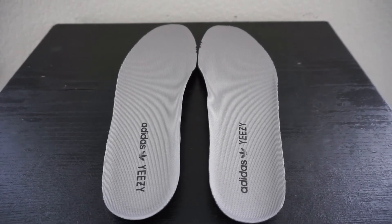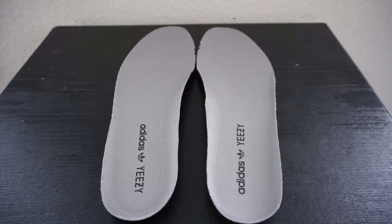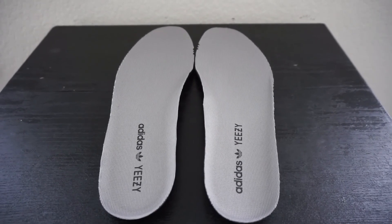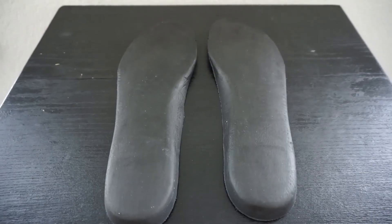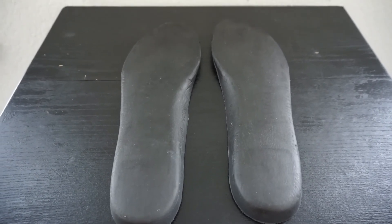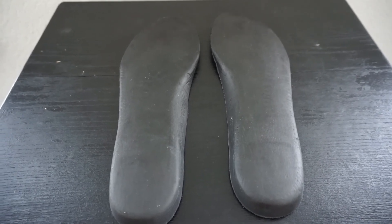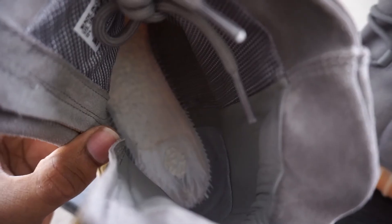If you take a look at the top of the insole, you'll see it's a gray shade. On the fakes, it seems to have a darker shade or almost a greenish tint — if you have that greenish tint instead of the proper gray color, most likely you have a fake. On a real pair, the back side of the insoles is black. On some fakes, the back side of the insole is white. If you flip that insole over and the back is white, most likely you have a fake — all real pairs have a black underside.